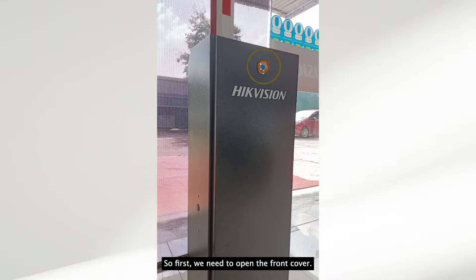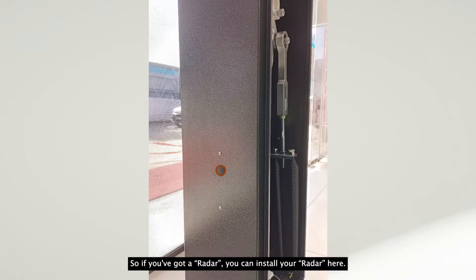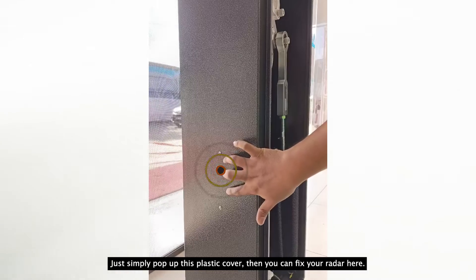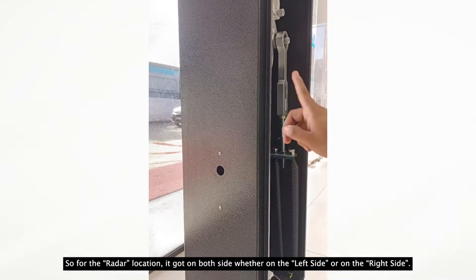First, we need to open the front cover. If you have a radar, you can install it here — simply pop out the plastic cover and then fix your radar in place. The radar location can go on either side, whether on the left side or the right side.